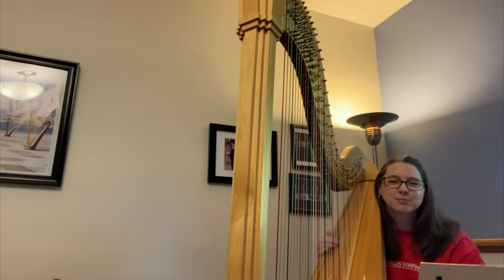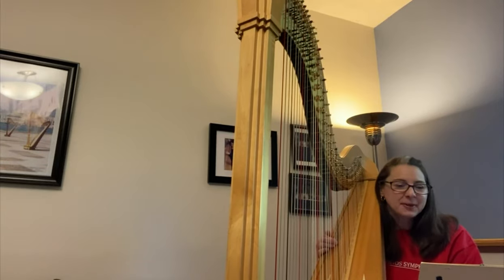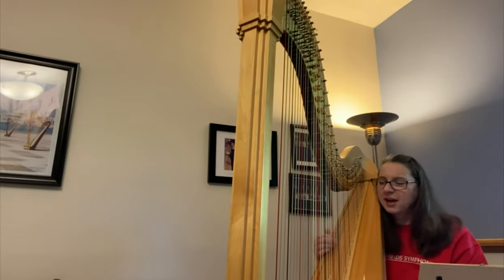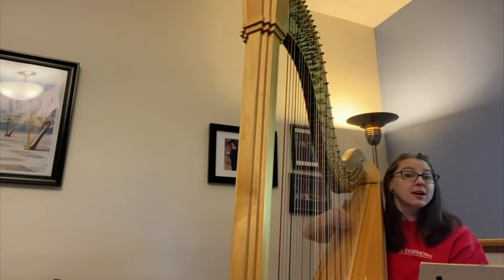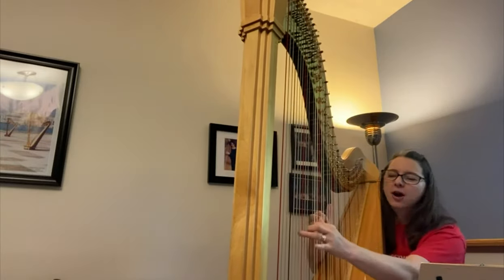All of those are pretty cool, wonderful techniques that you can do. But the typical sound that you hear are the glissandos and the plucking, but there's also arpeggios.